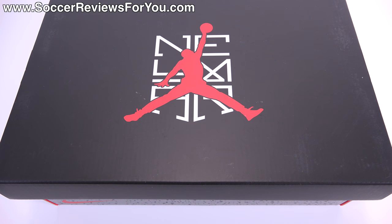Hey guys, Josh from SoccerReviews4U.com bringing you my review plus on-feet video of the brand new limited edition Nike Hypervenom Phantom 2 in the Neymar Jordan brand collaboration colorway.